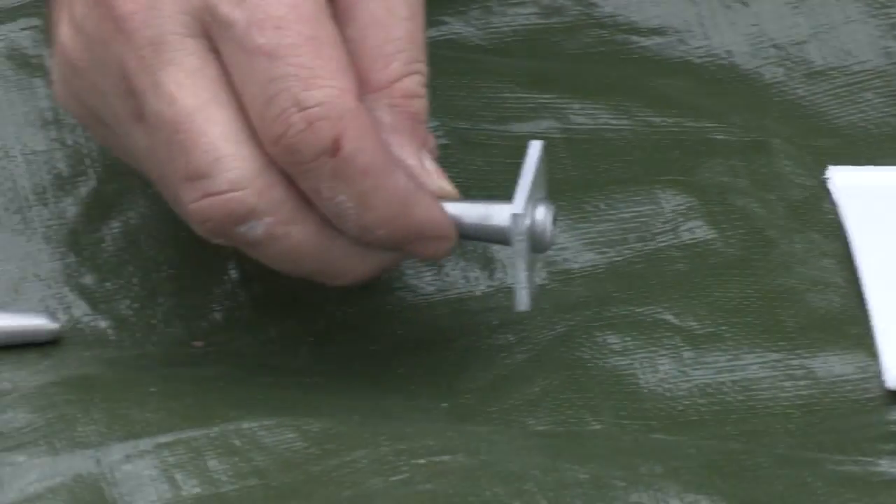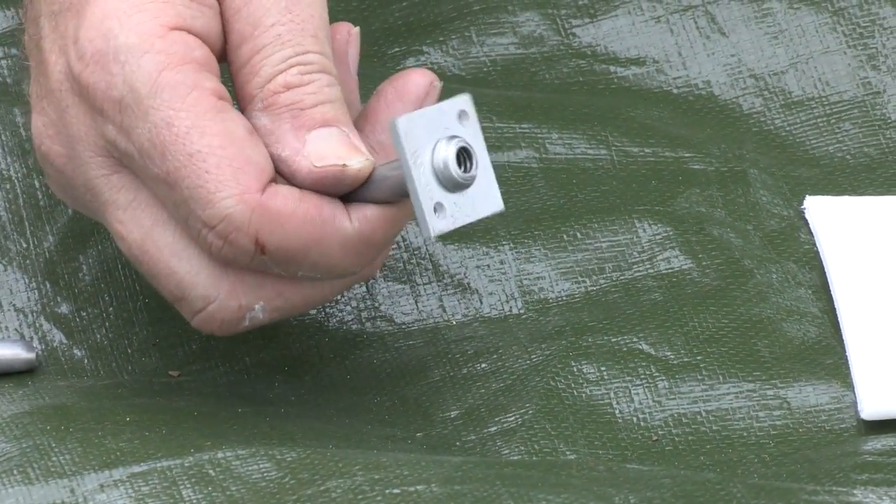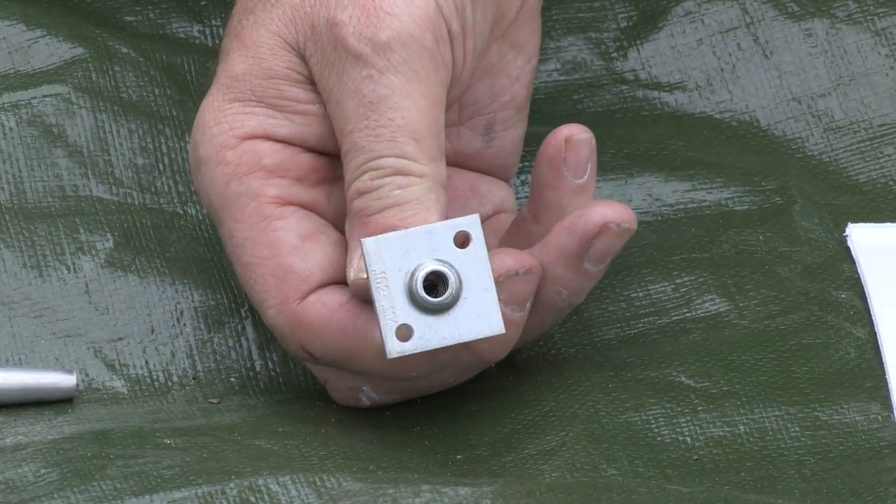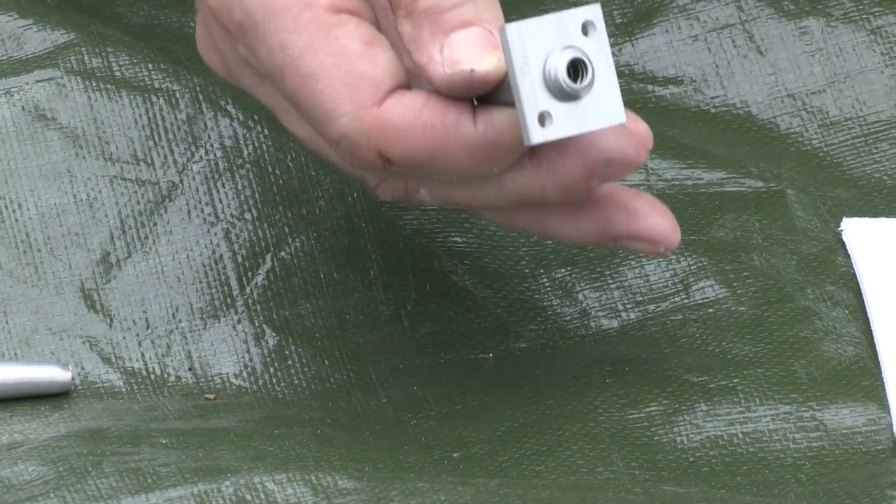Here we've got our low profile vice grip. As you can see it's got a one-way jaw inside, so once the wire's in it won't come out.